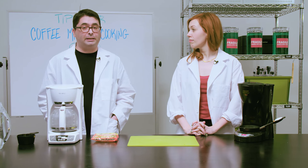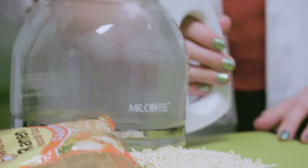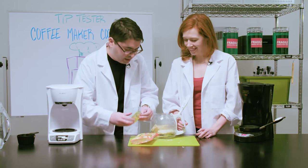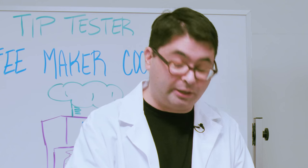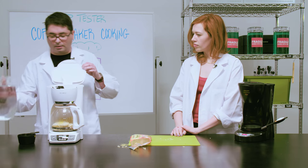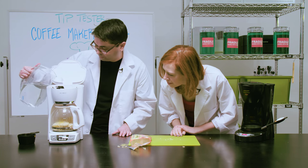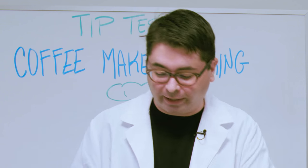Now we're going to try to cook ramen in a coffee pot. First of all we're going to put our ramen in our coffee pot as one does. I'm going to put the flavor packet directly in with the ramen — chicken flavor, you can use any flavor you'd like. I believe we need about two cups of water. You're now at four. Good enough for me. Now we're just going to let it run.